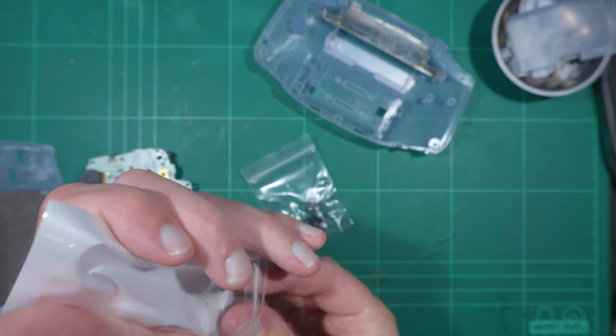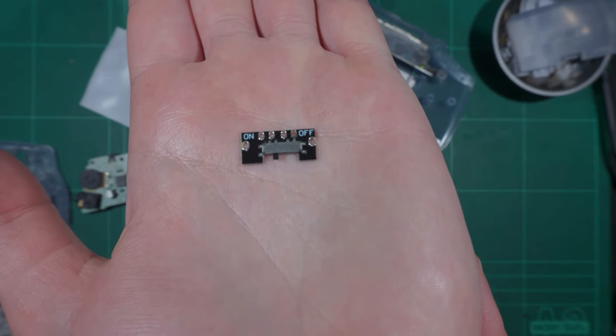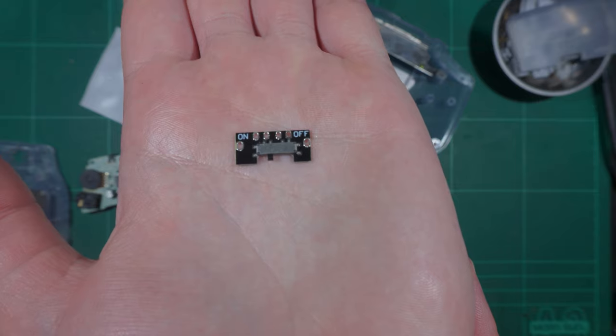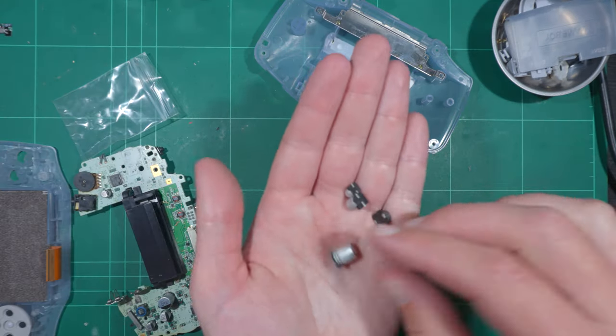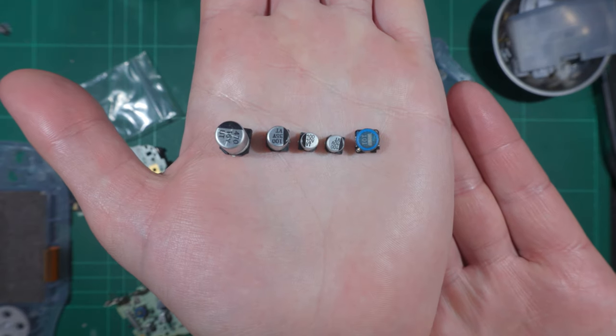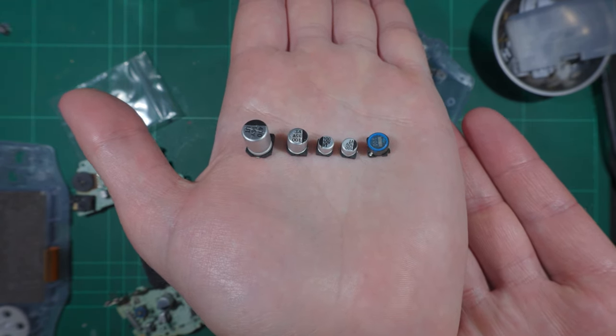I was surprised the switch was shipped in two pieces — this appears to be on purpose. The switch cost $8, which is cheaper than what I could find on eBay. The capacitor kit was also $8, fairly priced and also included an inductor. I won't replace that unless I need to as I've rarely had them fail.